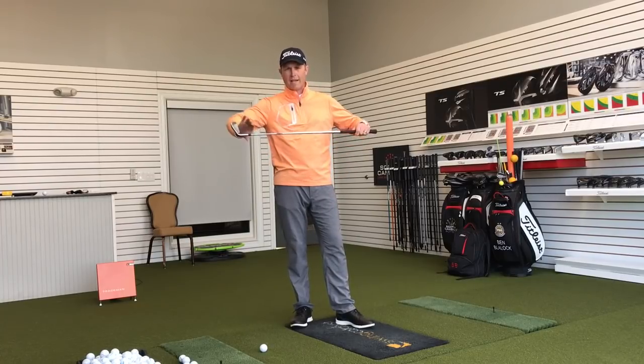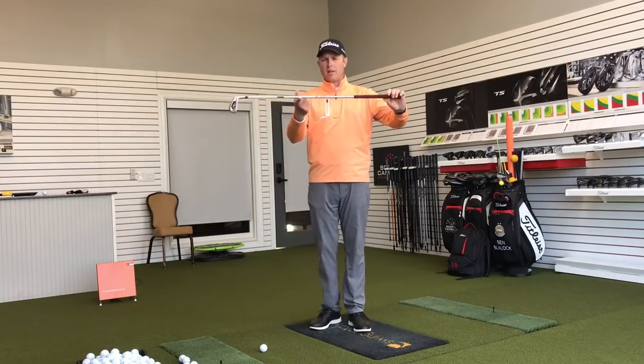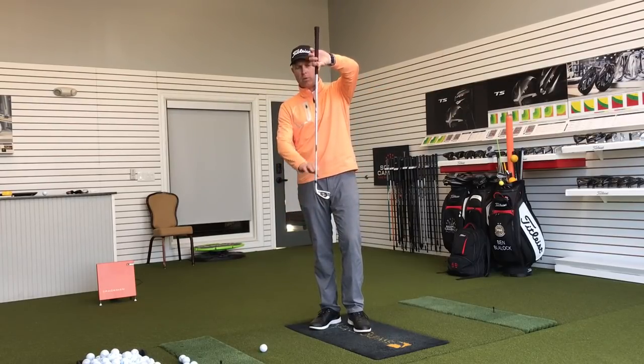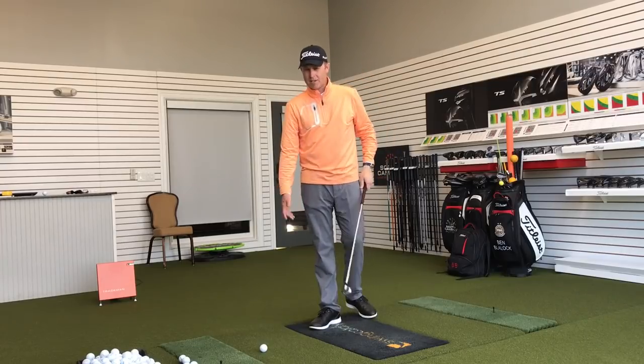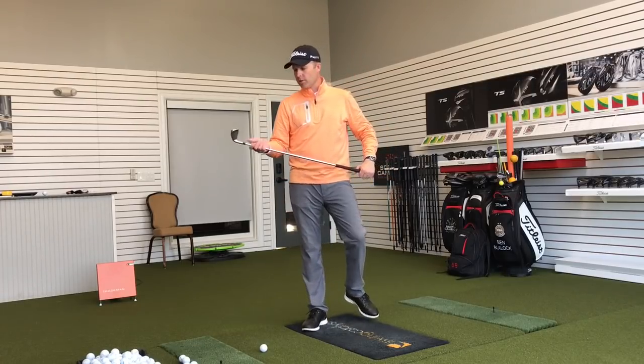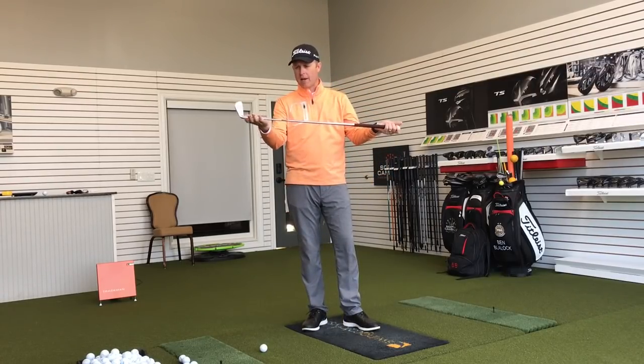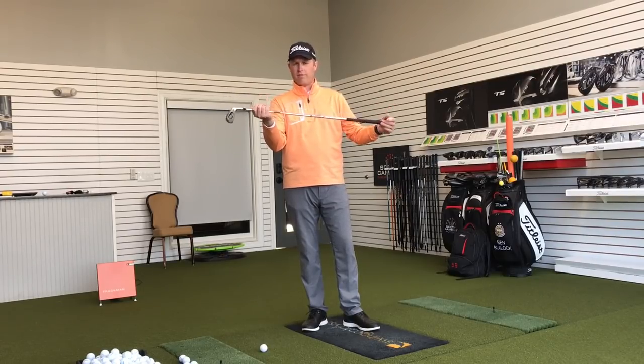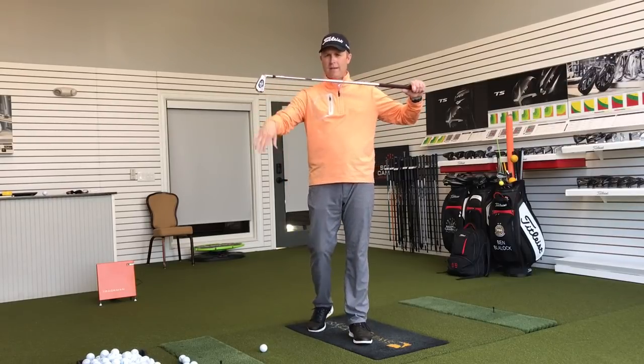This golf club with the weighted end — if I try to balance it on my finger, obviously it's going to fall over and try to return itself to vertical with the weighted end down. That's just normal; that's how the golf club works. If I try to balance it with the toe up in the air, that's not going to work either. The club's going to turn right over. I can just let go of it and it'll fall down to the heavy end.